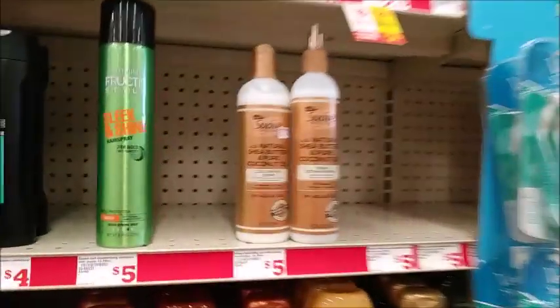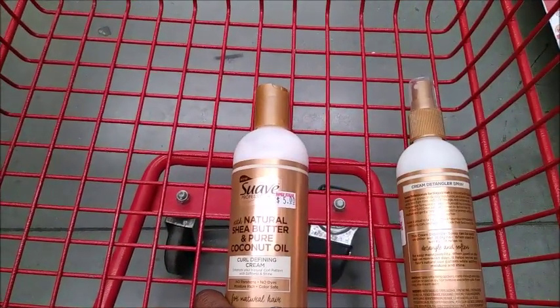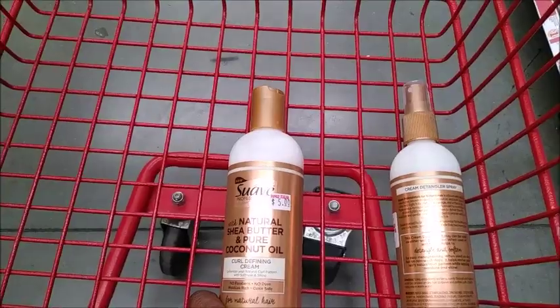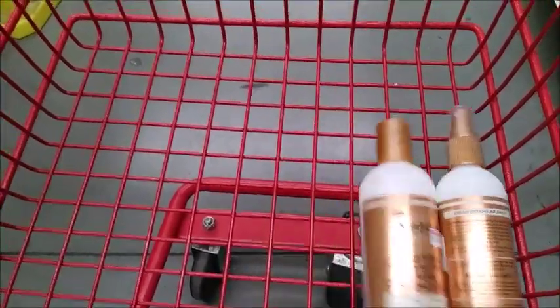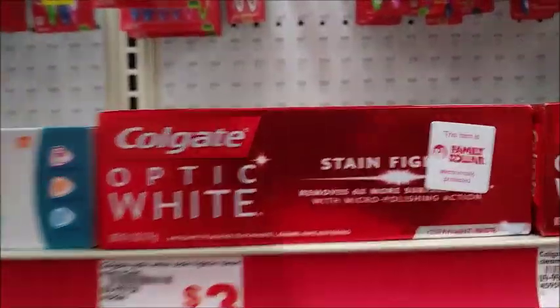They only have two of the Slog so I'm going to pick up both — they're buy one, get one 50% off, and there is a five-dollar digital when you buy two, so basically you're paying $2.50 for two. I'm also going to pick up the Optic White at three dollars and get two of them because there's a four-dollar off two digital that you can use.